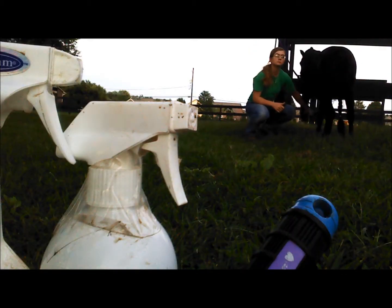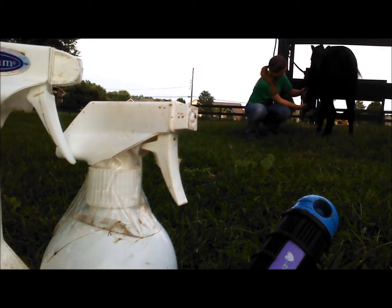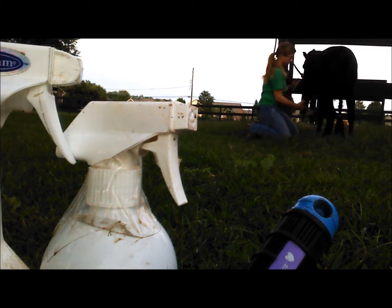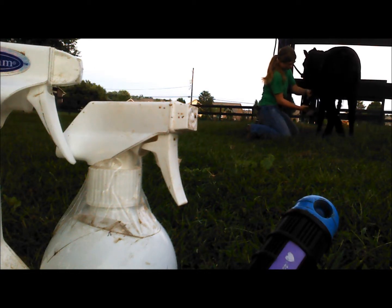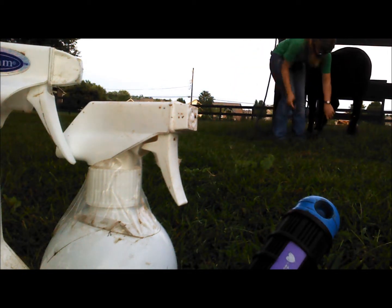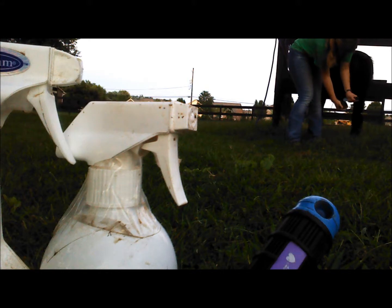Finally, I do her hooves. She knows how to have her feet done, just barely — we got her trained enough to do that so we could get her founder fixed up. But she's not broke about it, and she's not good about it, so we're going to work on that. I do it the same way: I pick up her foot and hold it until she stops kicking, and as soon as she stops kicking, I set it back down — releasing that pressure. I work my way around; I pick up her foot, and if she kicks, I just hold on until she stops, then set it down.